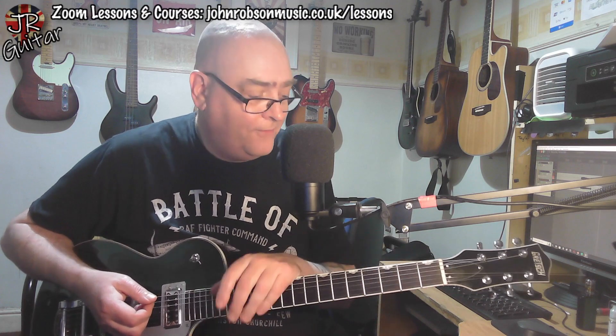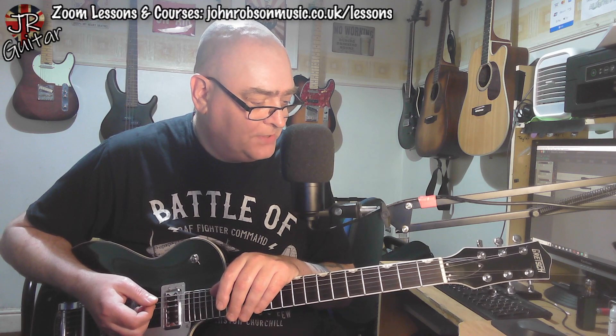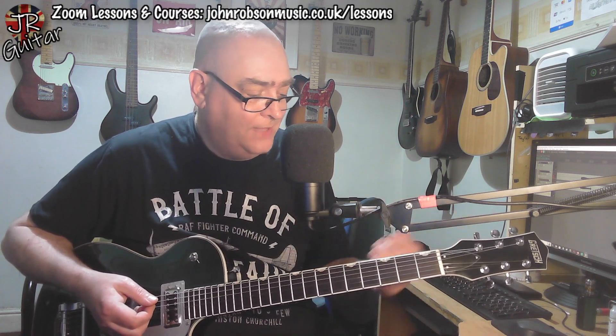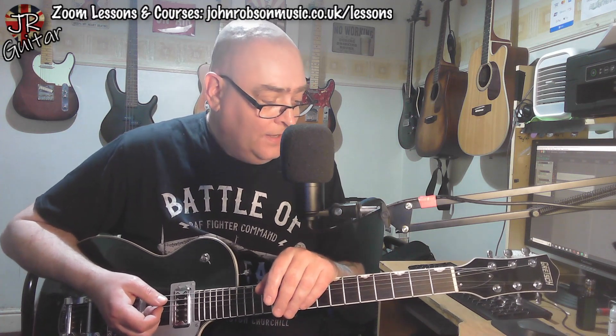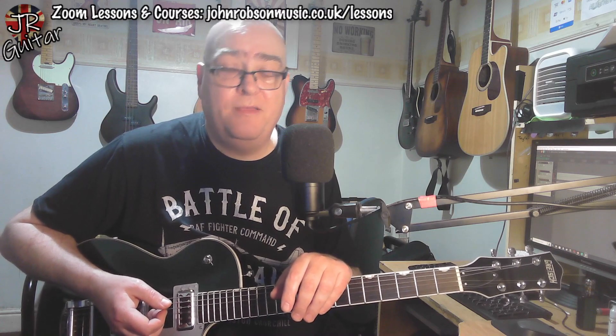And there concludes my first impressions look at this guitar. I'm going to have a bit of a play with it over the next couple of days. The full review on Sunday will include a demo track, weights and measures, neck profile, nut width, and pickup readings — all of that. Hope you've enjoyed this and found it interesting, entertaining, and informative. If so, please hit the subscribe button and the notification bell, and drop me a like while you're at it.